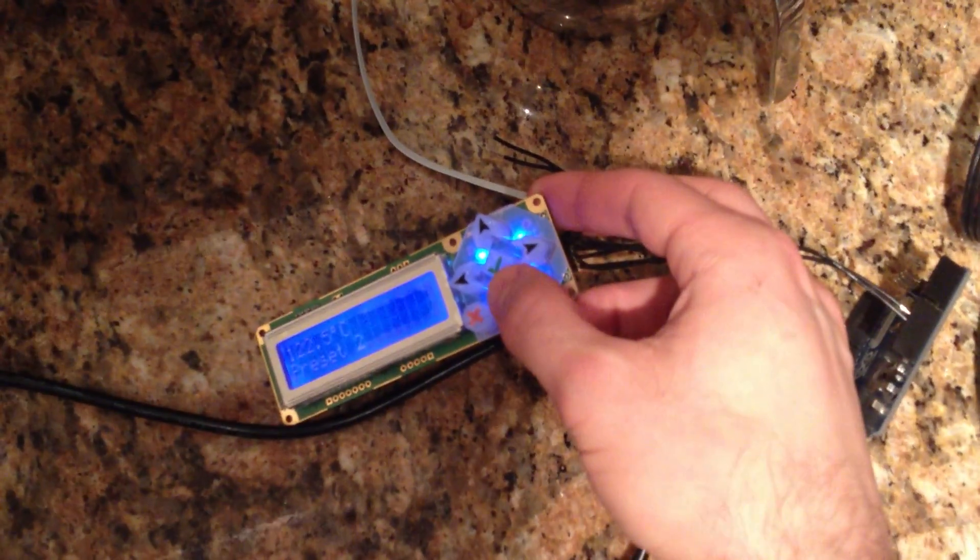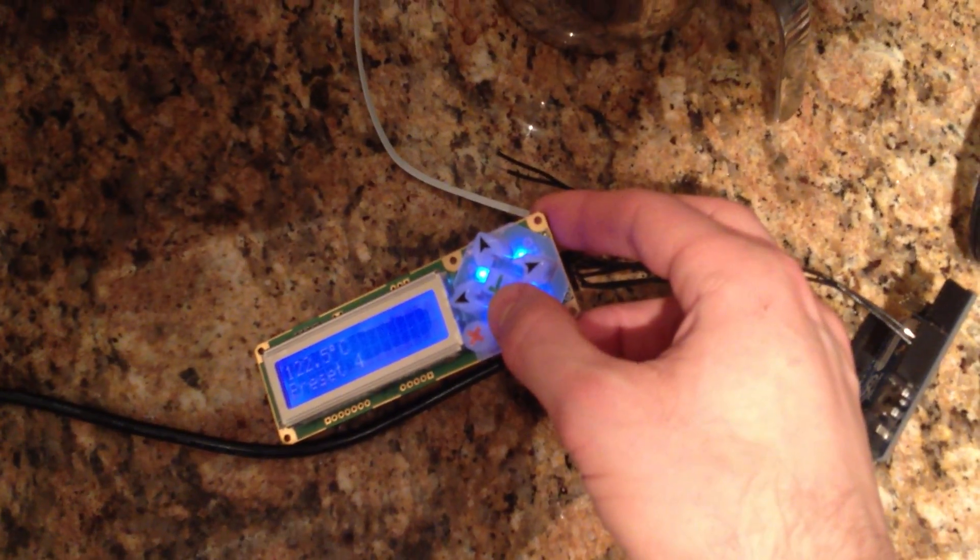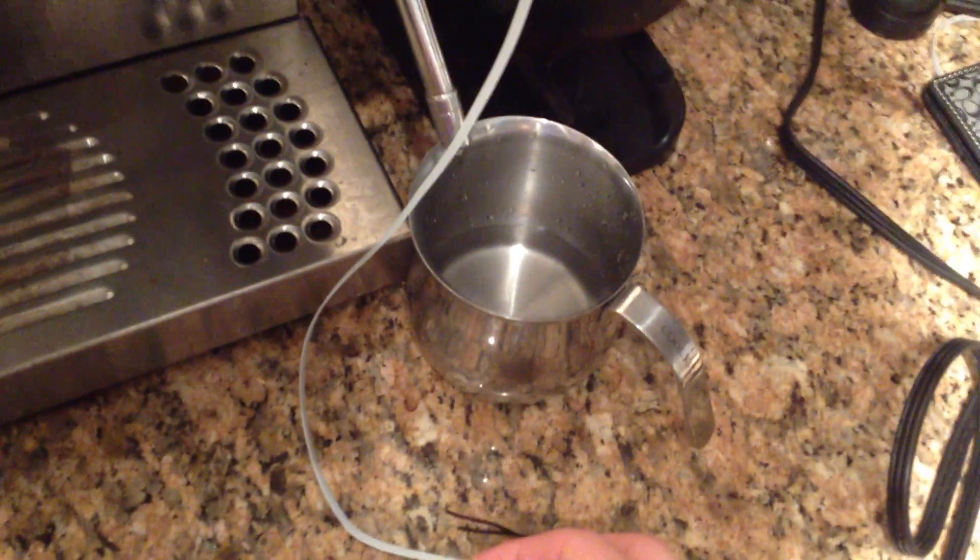And then going down to something a little bit more robust, Preset 3 should be a 50% pre-infusion.